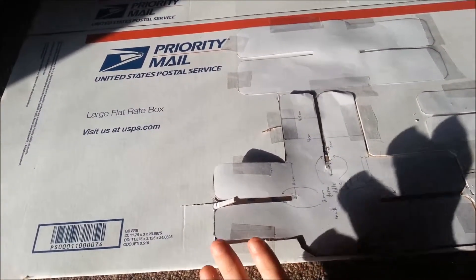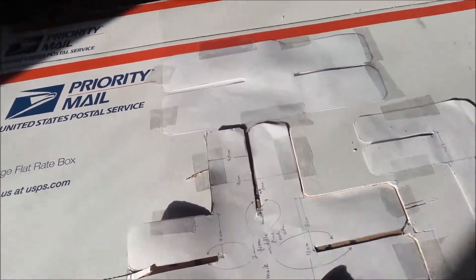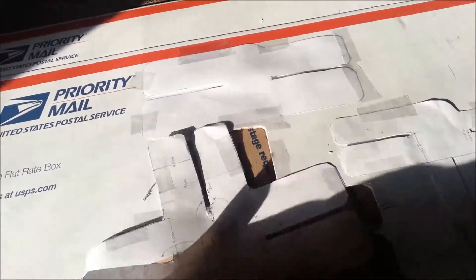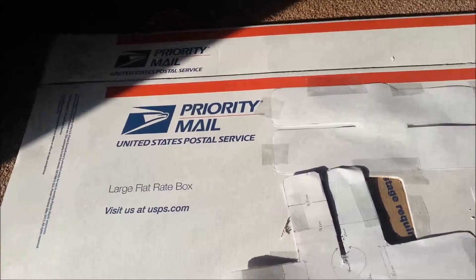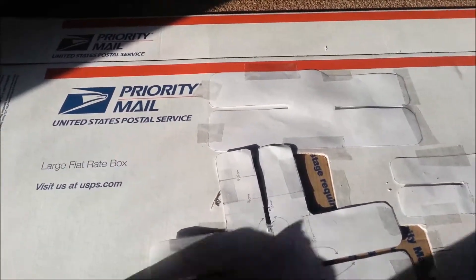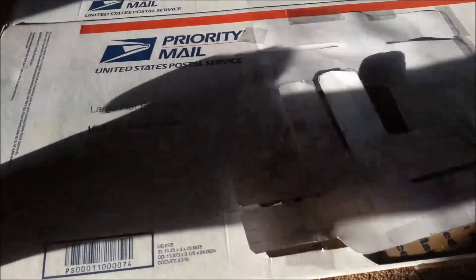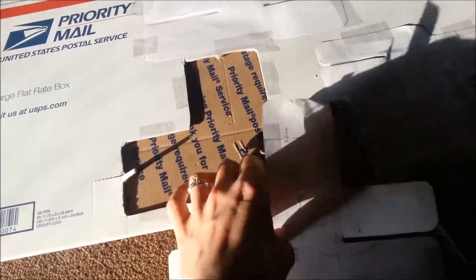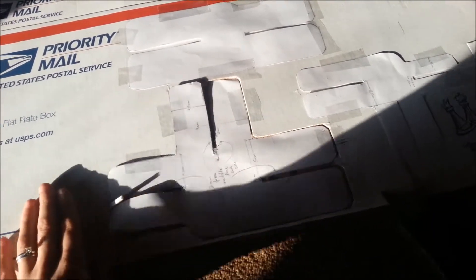I did mine out of cardboard. I guess you could do it out of other materials as well, but I found cardboard to be the easiest. I used an old flat rate priority box, and you can see it's doubled here. So I just taped the template on the box and then cut around it.